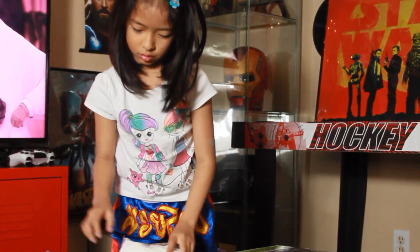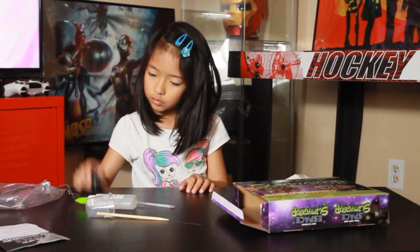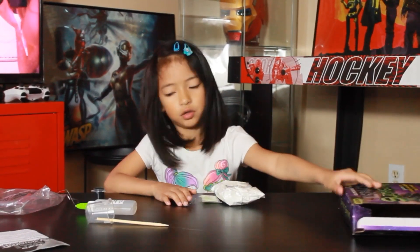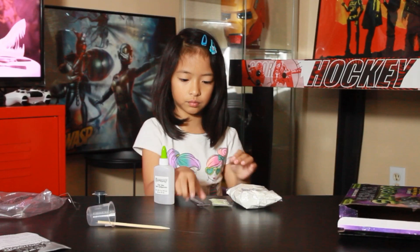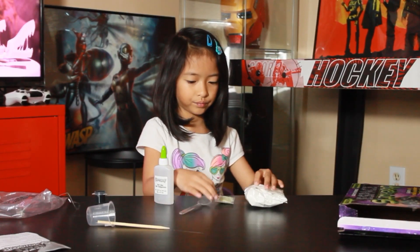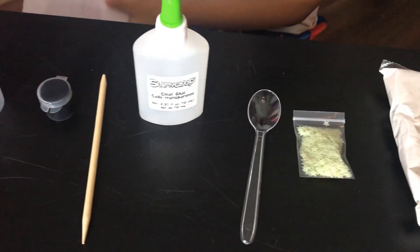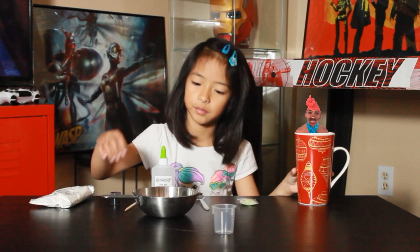Let me get this ready. I have warm water here and a mixing bowl so I can mix the slime.